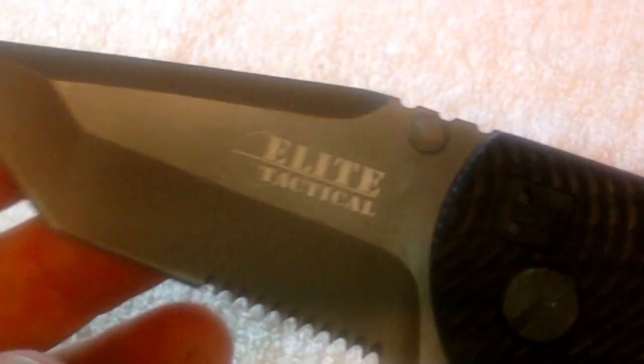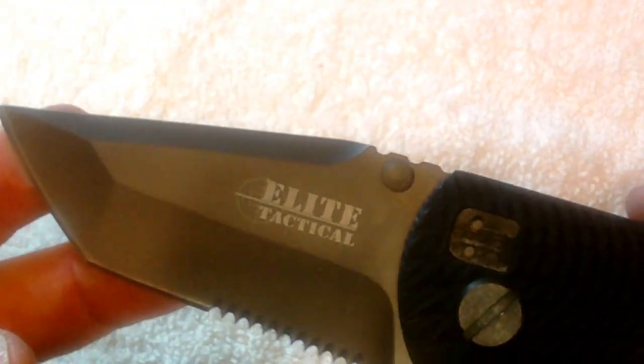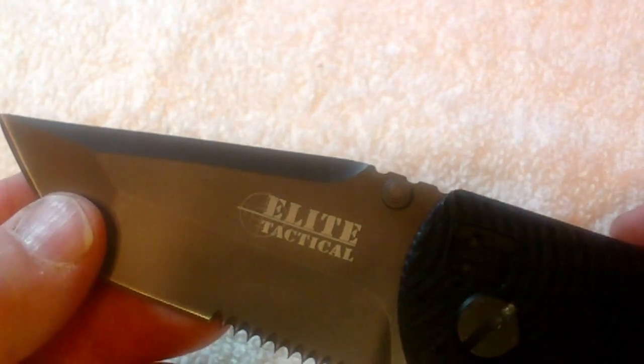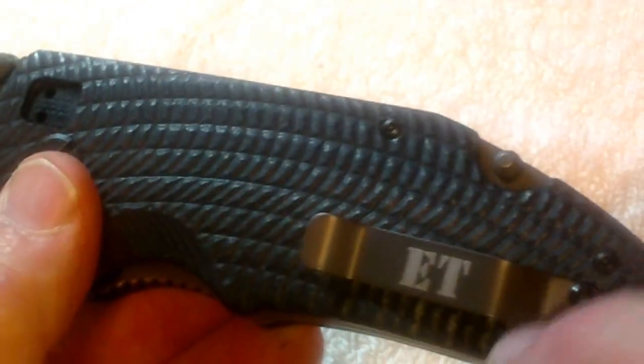It's three quarter inch thick. It's got an open construction as you can see. Now the blade supposedly has a tungsten coating, but I can't really verify it. The knife was on sale — it was a really good price. It normally is about seventy dollars and this one was marked down, so it was a really, really good deal.